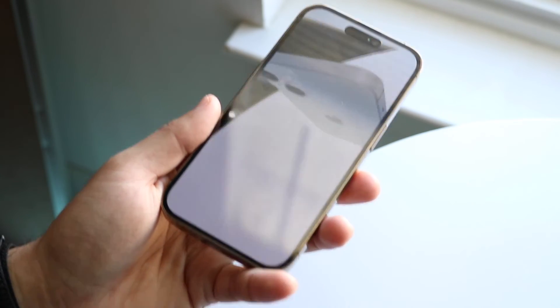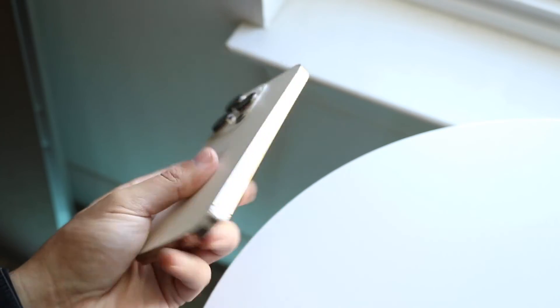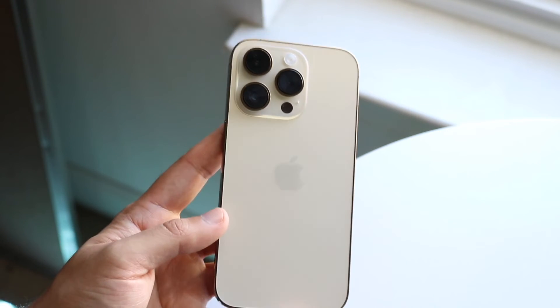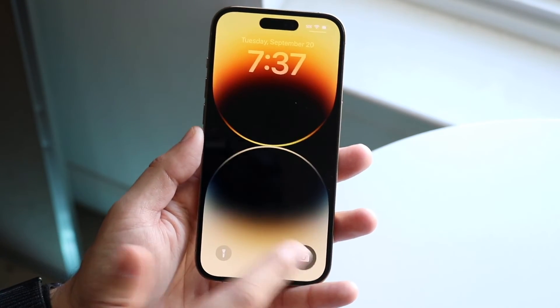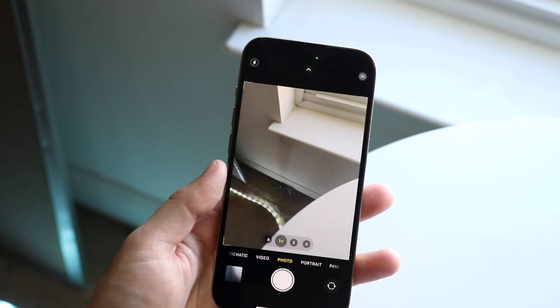This is a really cool thing — you can even see the display in the back. If you want to use the LiDAR sensor, really the only way to do it is by utilizing applications that use it. You can't just go inside the camera application and trigger it directly. The only way is by utilizing certain applications that use it, like the Apple one I just showed you, or by downloading other applications that use it.